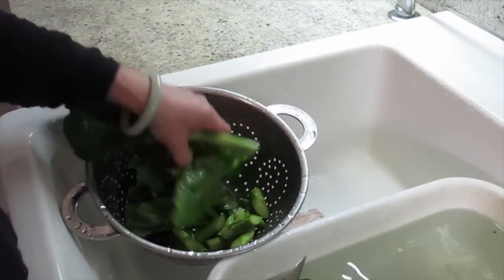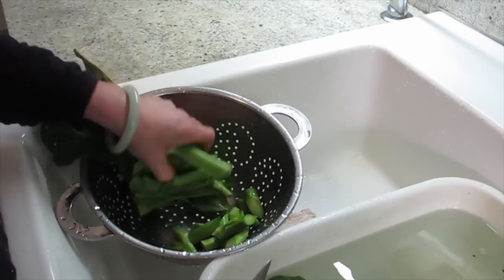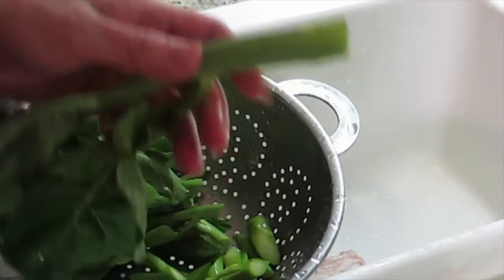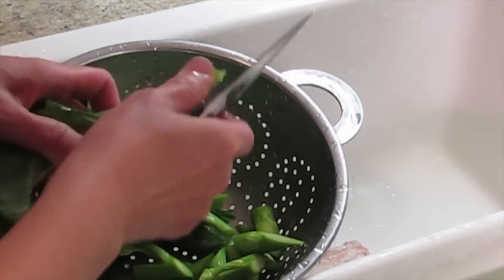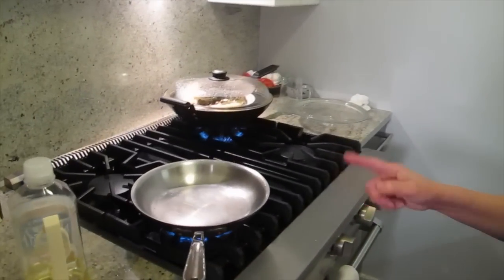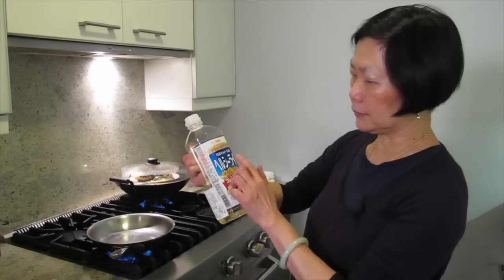I'm trying to get the green leaf side on this. Because when I put it into the pan to cook it, I'm going to throw in the stem first. High heat — let the pan get hot first. Japanese oil, really good.